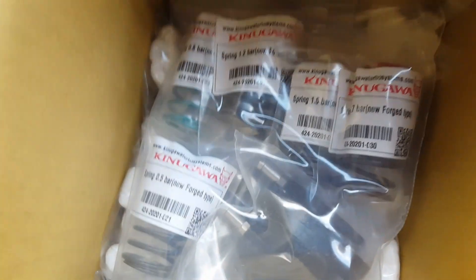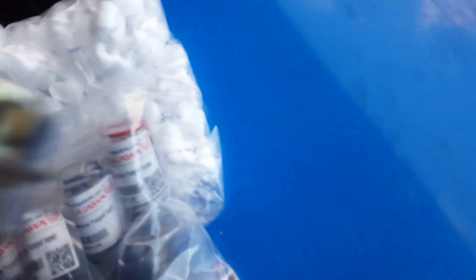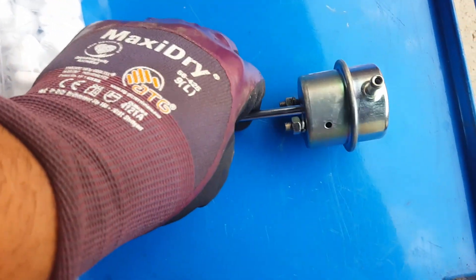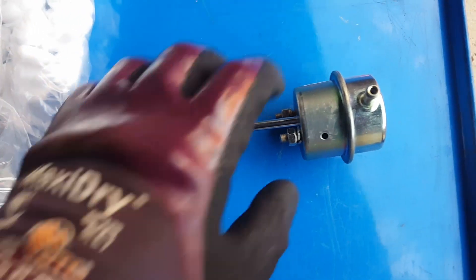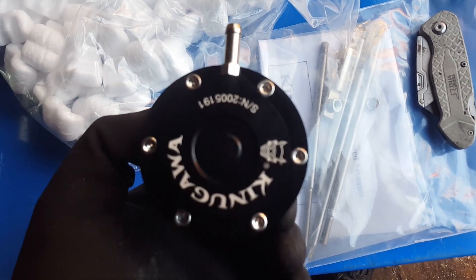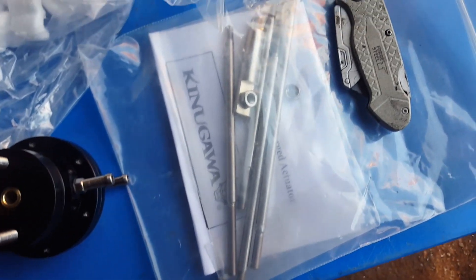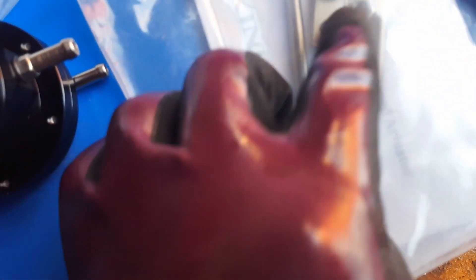What I'm gonna do is install the 0.5 bar spring, so that should give me about seven and a half psi, and then I can control the rest with a boost controller. I did actually order a Saab 900 actuator as well and this would have fit, but the difference in delivery was about a week, so I thought I'll just wait for the proper one and stop doing the job twice. Let me just show you what comes in the kit - the actual actuator itself has allen key heads and a thread-in type rod, and it comes with varying rod lengths.